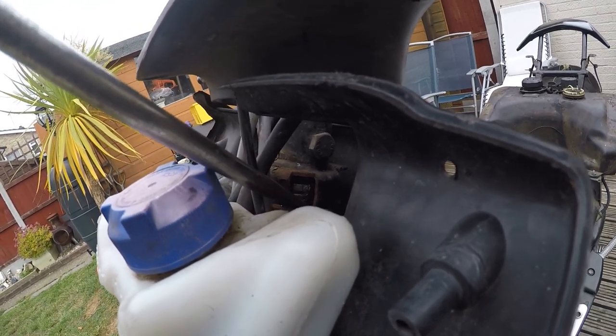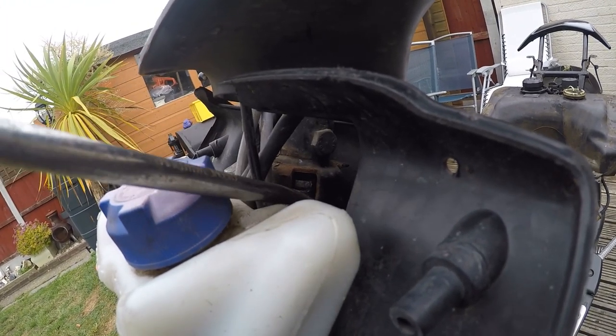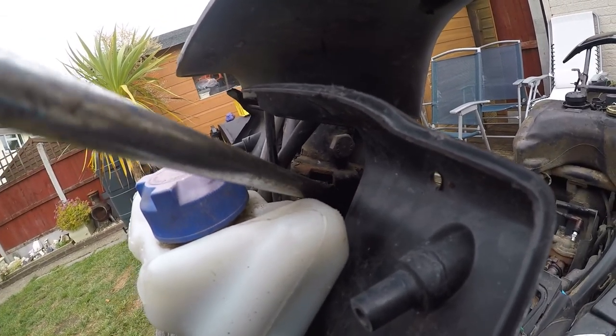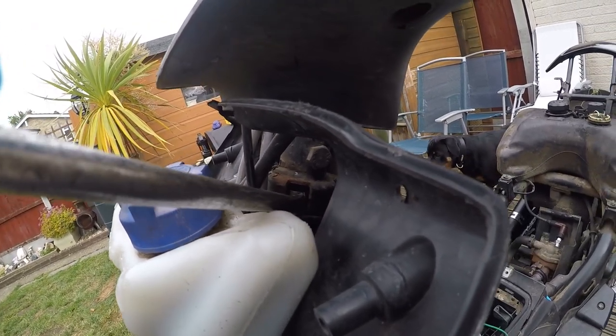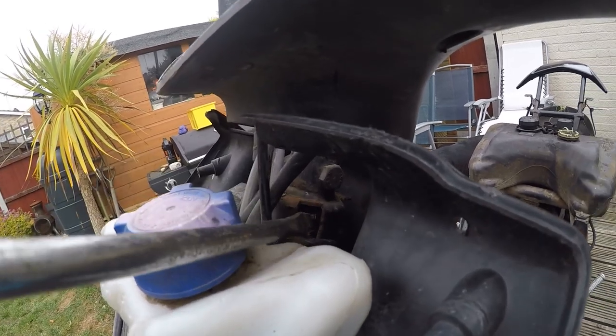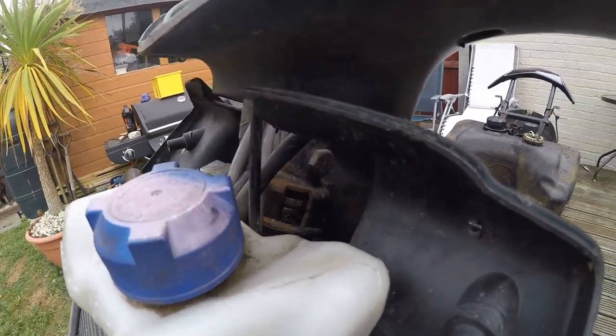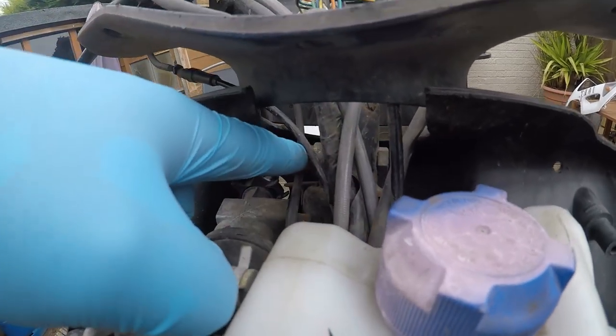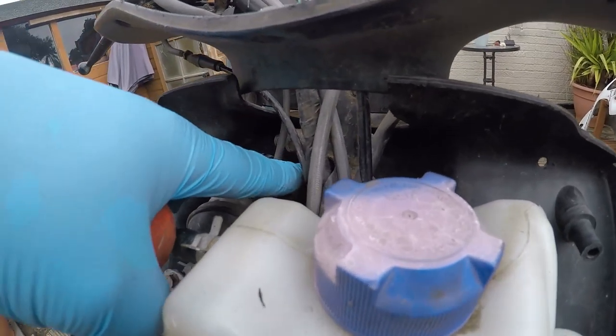These are the three nuts. These two are connected together, that's separate. You push that one back and then push them ones around. You need a hammer and just tap them round — you can't get a good enough bite on them. Undo this bolt here, take this up and you'll get easy access.